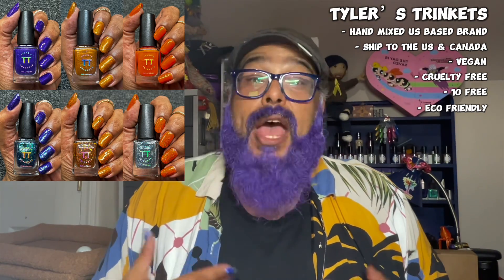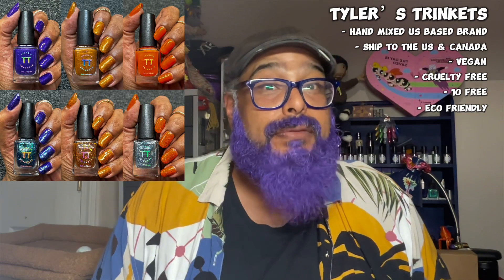If you're not familiar with Tyler's Trinkets, they are a US-based small hand-mixed company that ships to the US and Canada. They are vegan, cruelty-free, and 10-free. They're also ridiculously eco-friendly — they recycle their shipping contents and all the packaging they use, and they also have a buyback program for the boxes that the polishes come in.